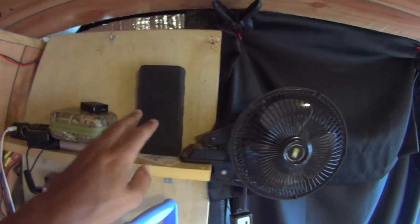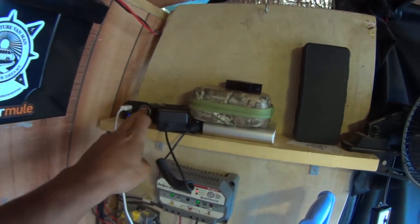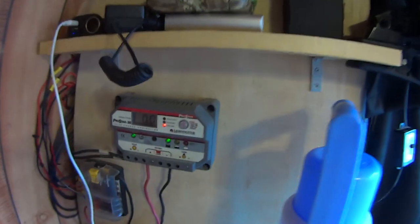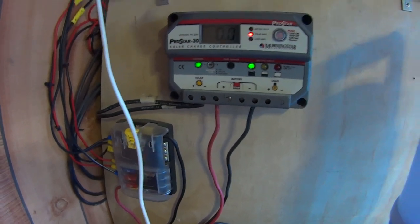A little storage shelf here. I have a Bluetooth speaker I can listen to music on through my phone. A little oscillating fan helps in the heat, and a little charging station — cigarette lighter adapter, two USB ports. A charge controller for my solar setup, and fuse blocks for everything that's connected to the solar power.